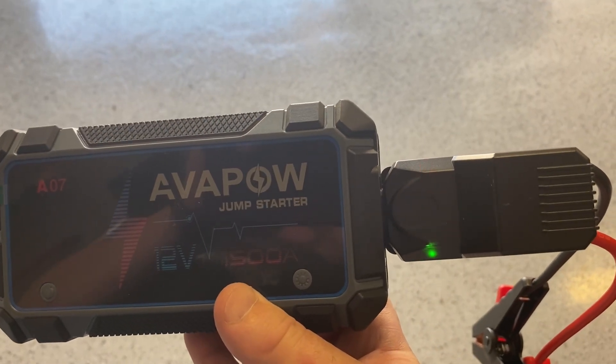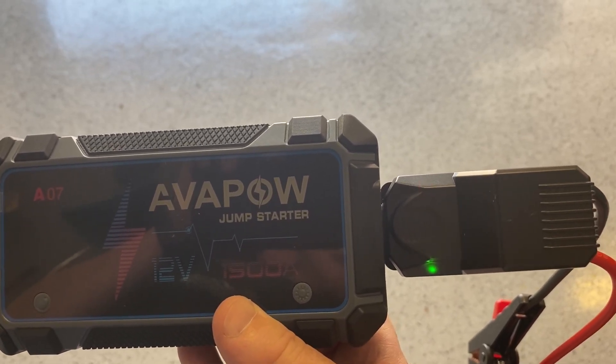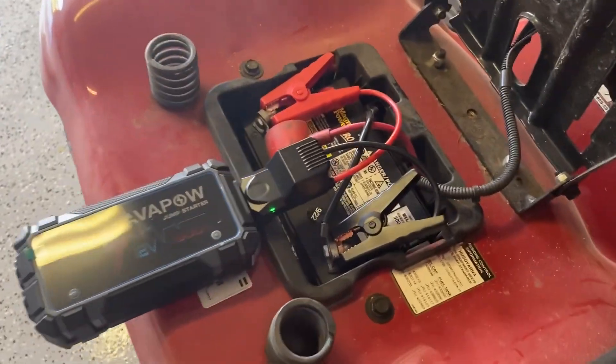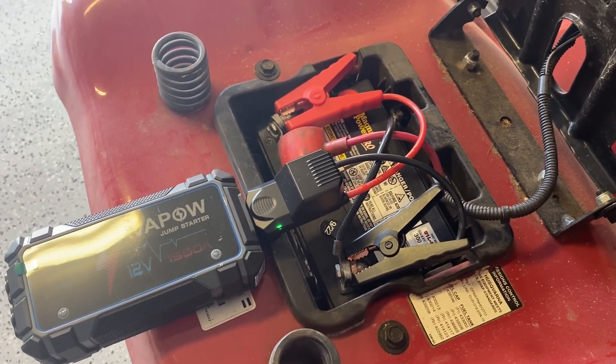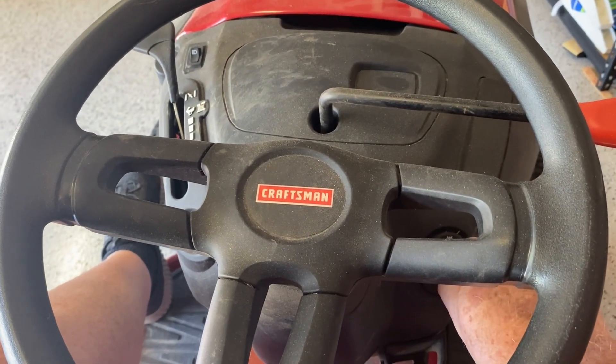The red and green lights start flashing — as per the instructions, that means it's in standby mode and ready to be connected. We've got it connected up, the green light is on and it's clicking, and we have about 30 seconds to give it a try. Let's try it out!